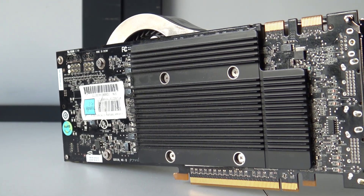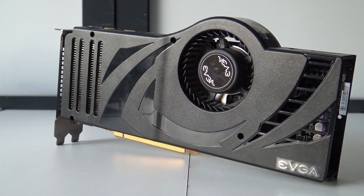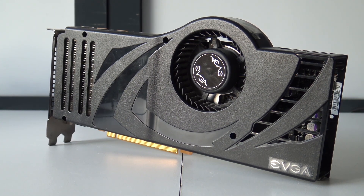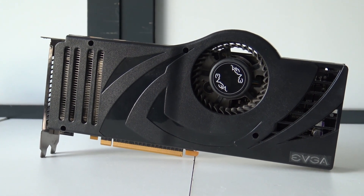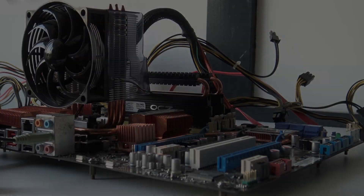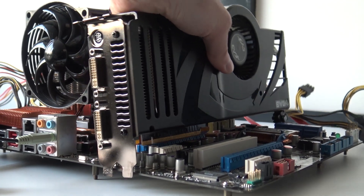I'm very pleased to finally use it here on the channel — show you some testing, play some games, and check out how good this monster was for 2007. Also, what kind of modern games can we play on my old setup in combination with this super expensive card from back in the day? Consider subscribing, hit the little bell, become part of the Wicked family — and let's go play with the 8800 Ultra.